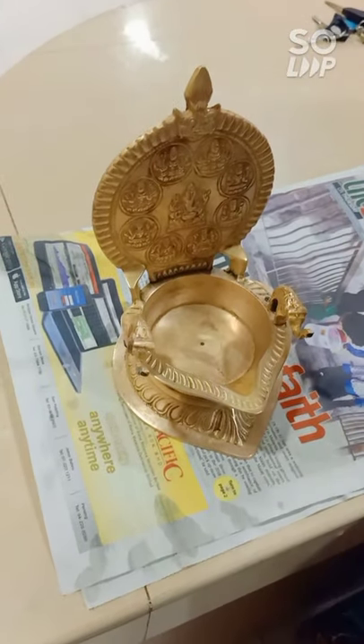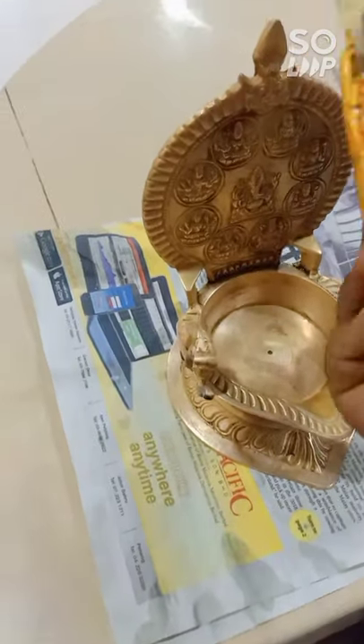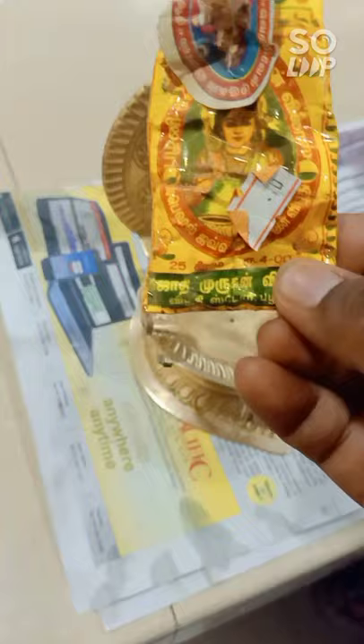Next, once you've dried the lamp, you need to take some of this — it's called Indian ash Vibhuti. If you want to make your lamp sparkle, you need to apply this.